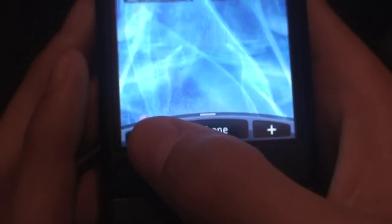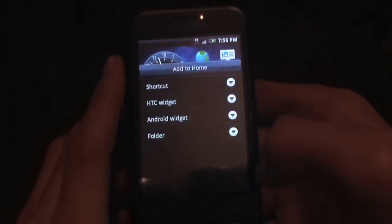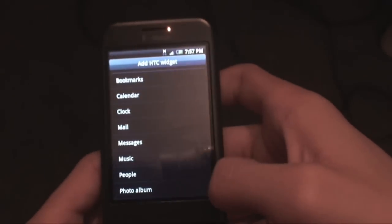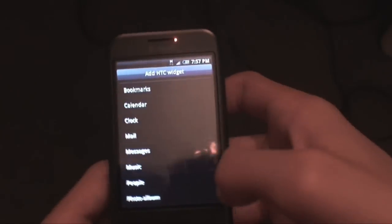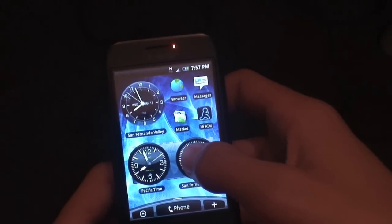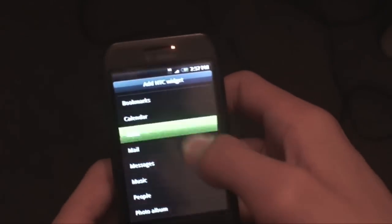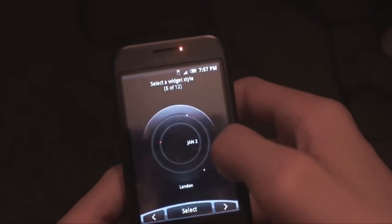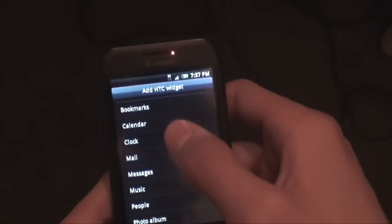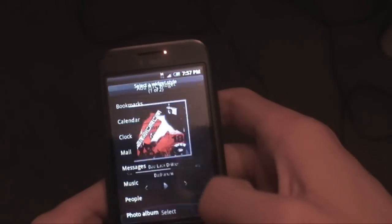You have the stock hero bar down here — application drawer, phone application, and the add-to-home-screen button. With HTC Sense you get HTC widgets, bookmark widgets, and calendar widgets. You get all 12 clocks which is just amazing, and you also have the default Android clock. You can swipe through all 12 HTC clocks. You also get your mail widget, messages widget, and two music widgets.